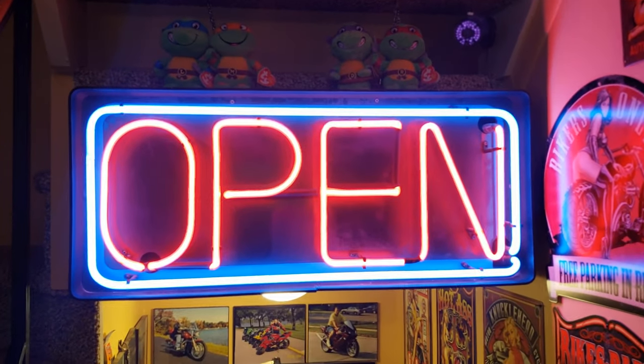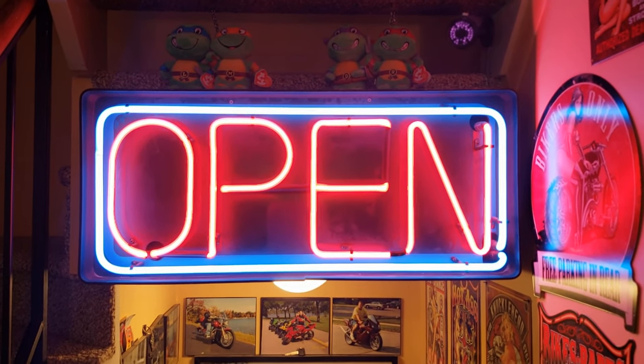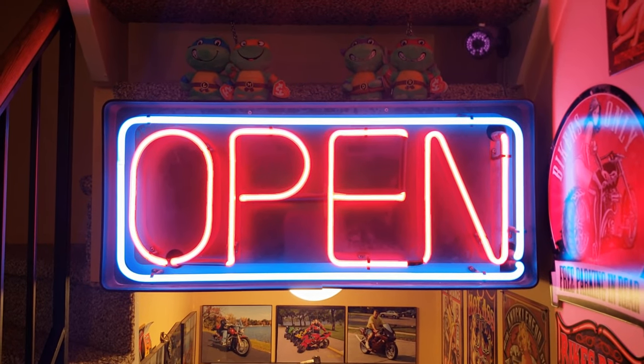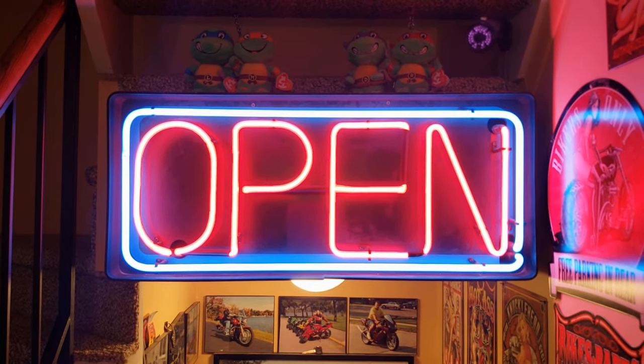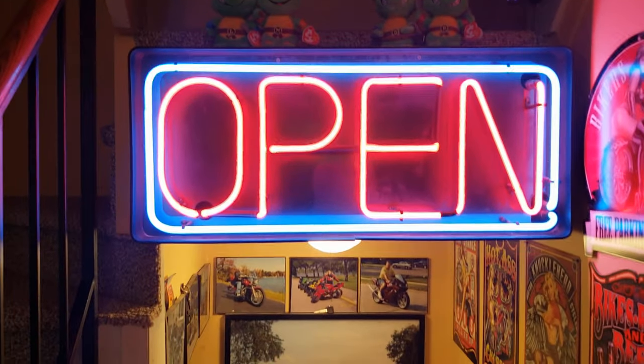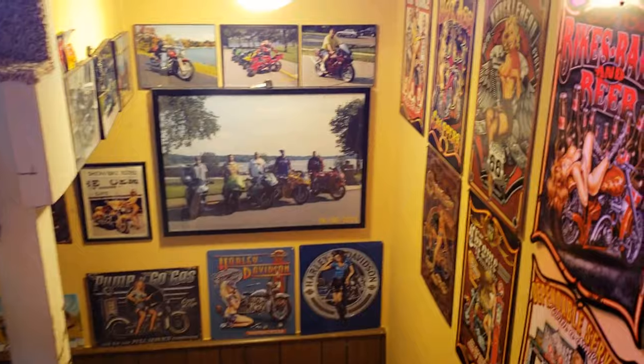Start off with this — this is a new addition I just put in last week. It is the open sign from my girlfriend's old business. I thought it would be fitting since it was made in 1993, and it kind of goes with our theme of the basement.